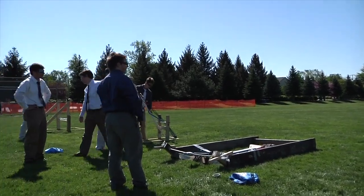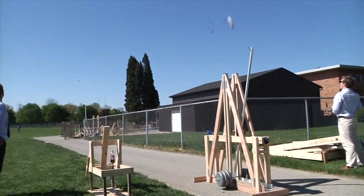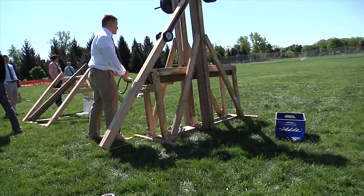We had many that were throwing at 5 to 10 meters, and we had several that were throwing it out close to 40 or 50 meters. Our best catapult today threw it 73 meters.